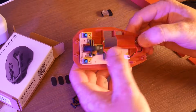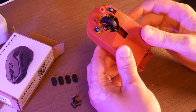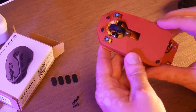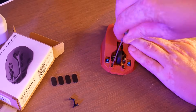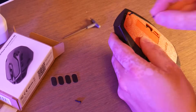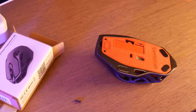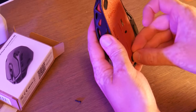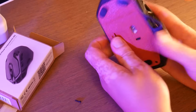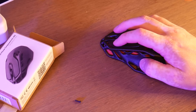That is beautiful. And now we have a fully custom wireless mouse — so cool.